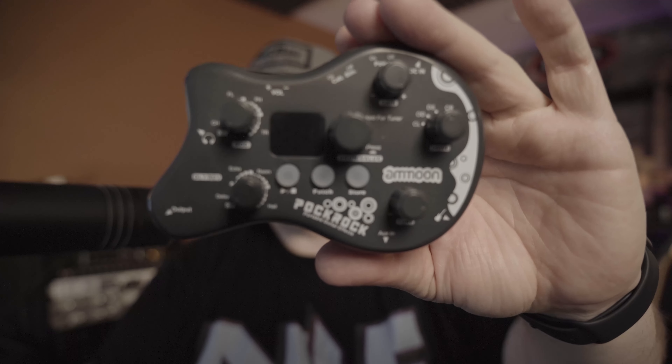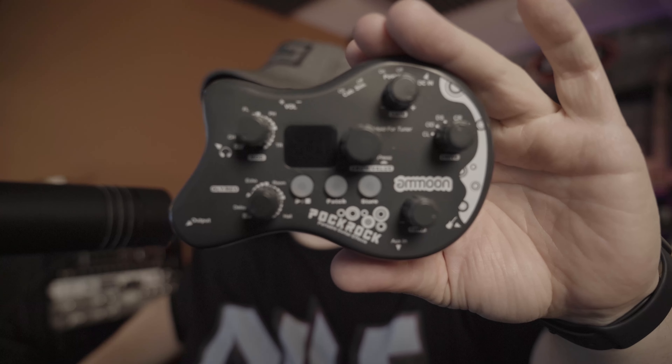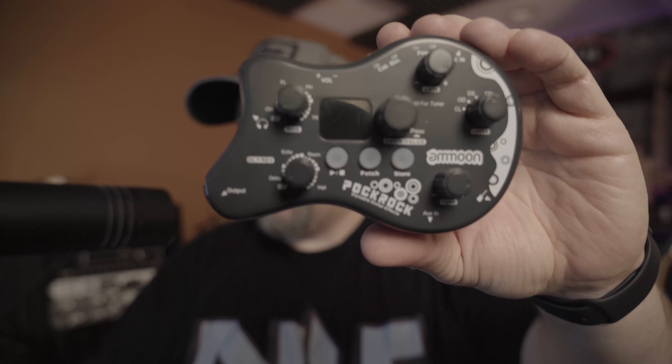Today on Gear Zombie we are going to check out the Ammoon Pockrock. Is that what it's called? Pock, pock rock. Pop, pock rock? The Ammoon pop rock.